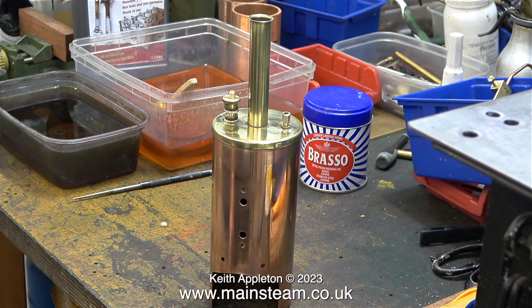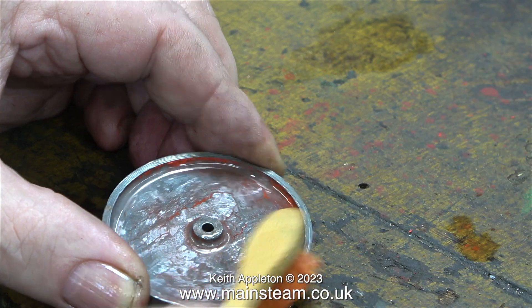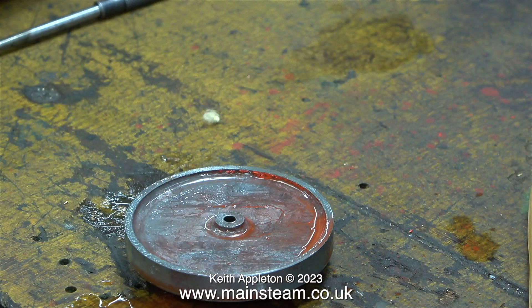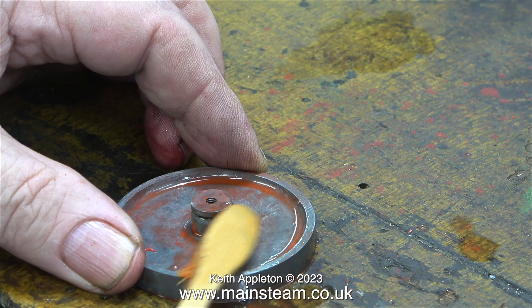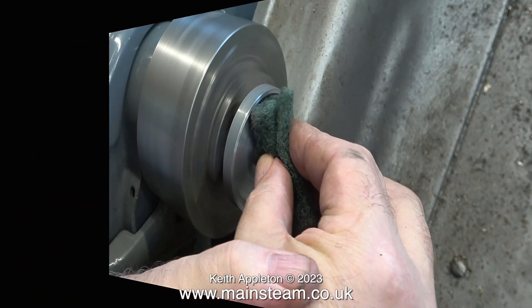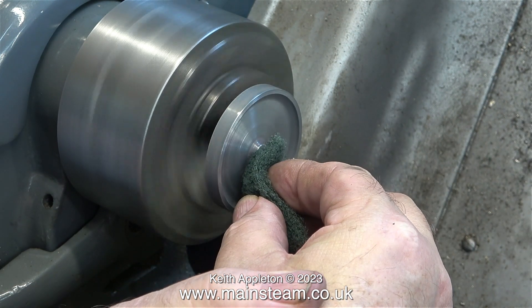I've polished up the boiler barrel, the boiler cap, and the chimney and it's looking quite good. The cellulose thinners in the plastic tub has done its stuff and dissolved the paint on all the parts. A quick scrub with one of my bamboo toothbrushes removes the rest. After completing the clean-up on one side I turned it over to do the other side. These aluminium castings are quite rough so they're definitely going to need painting.